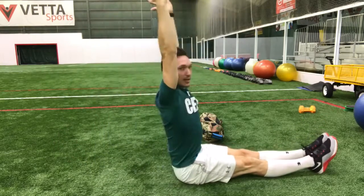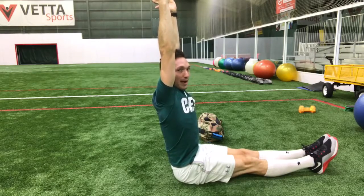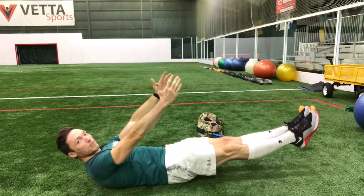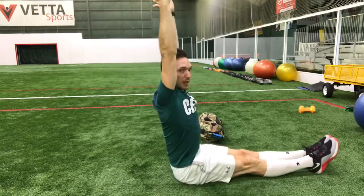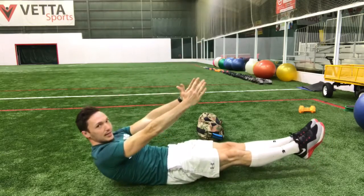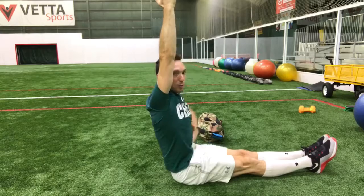Then we add the sit-up. We come out of that hollow body position — legs can go to the ground at the top portion, trying to get the back all the way straight at the top. As I go back down, the legs come up off the floor. As I go back up, the legs come down to the ground. We want to control that, rolling the back down to the ground and rolling back up — pulling the core in throughout.